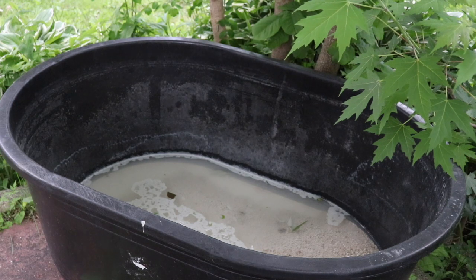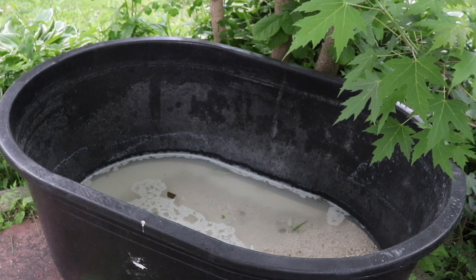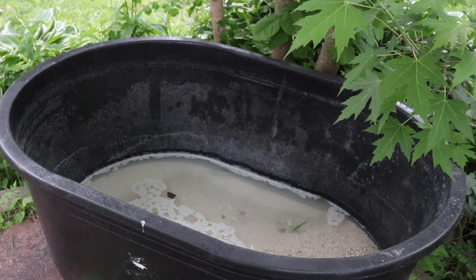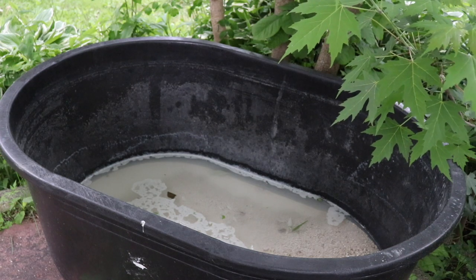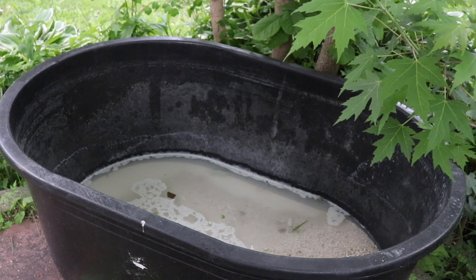Here is the new pond — it's actually made for livestock, like a watering tub. There are a lot of Rubbermaid stock tanks people use on the aquatic side of things, but this is a no-name brand. It's a 90-gallon tub, and on the bottom it has some aragonite and crushed coral.